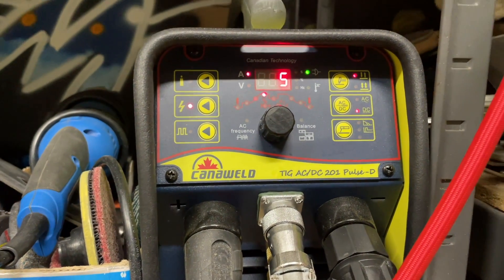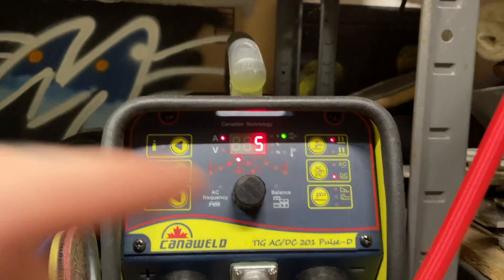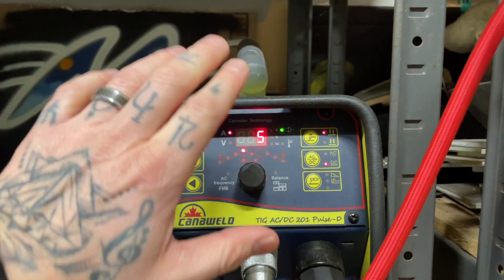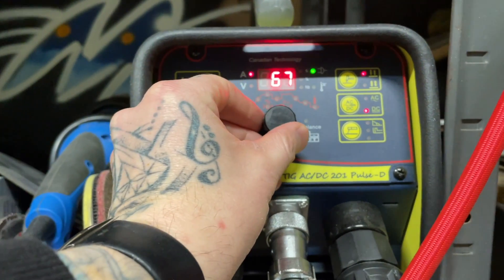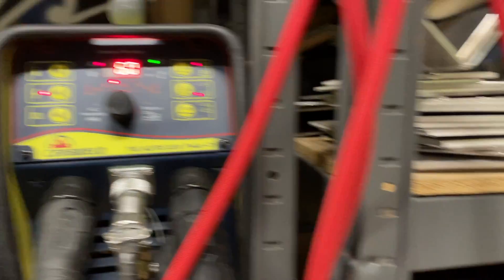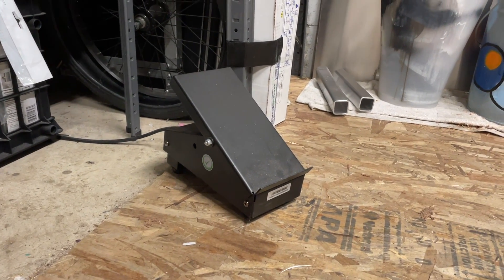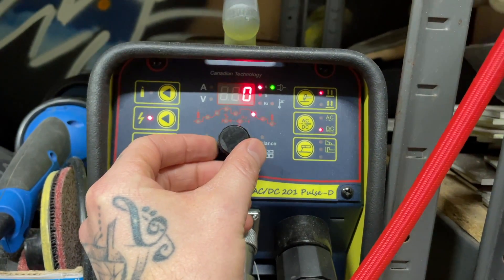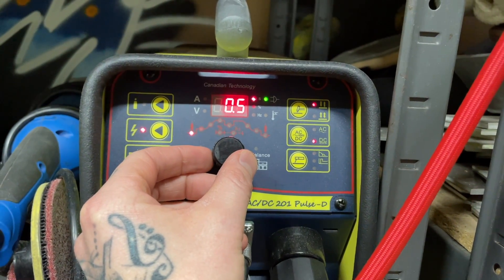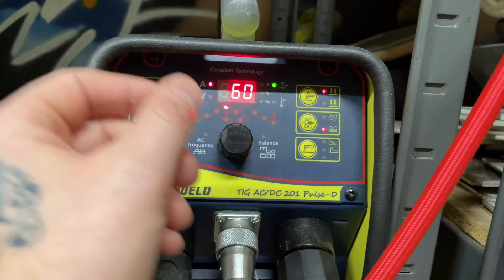For the machine, as always, I'm using the KanoWeld 201 Pulse D. We're set on DC negative because we're doing stainless steel today. For amperage, we're set at 70 but I'm probably going to turn that down to about 60 — 60 should be more than enough. I'm running the foot pedal, so the foot pedal will dictate how much of that 60 amps I'm using. No downslope, about five seconds of post flow, a quick blast of pre-flow, and no upslope because we're using the foot pedal.